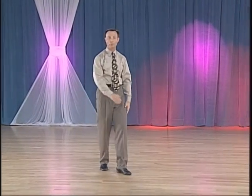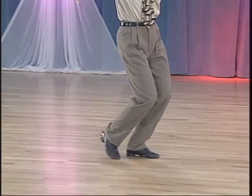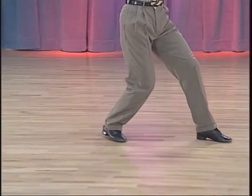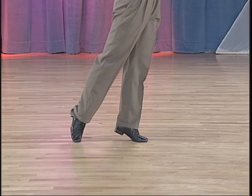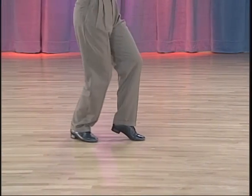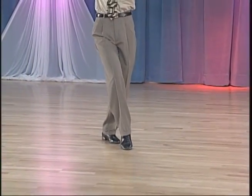And now for your footwork. We have toe heel, heel toe, toe heel, rising up to the toe of the left foot, pointing the toe of the right, back, toe heel, toe heel, toe, toe heel.